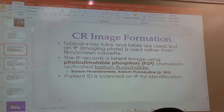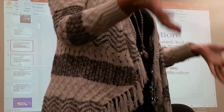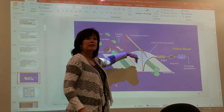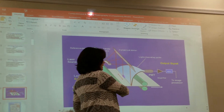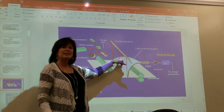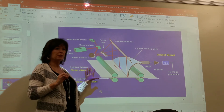Question number two: what was the color of light used to stimulate the phosphors when the plate is being read? The answer is red laser light. The plate goes through the rollers slowly while the red laser light moves back and forth quickly, stimulating the phosphors. When stimulated, the phosphors emit blue light.